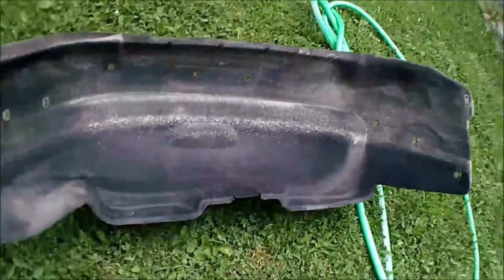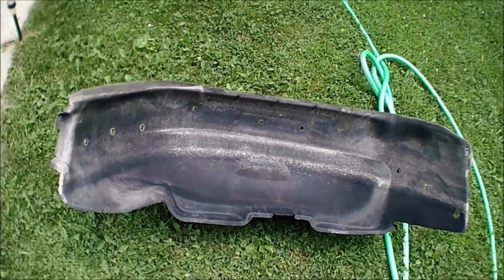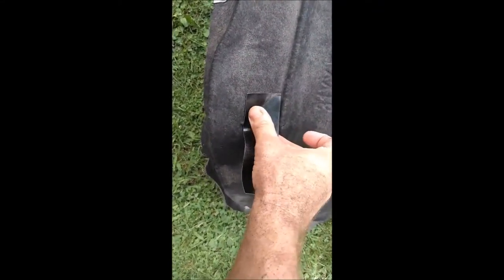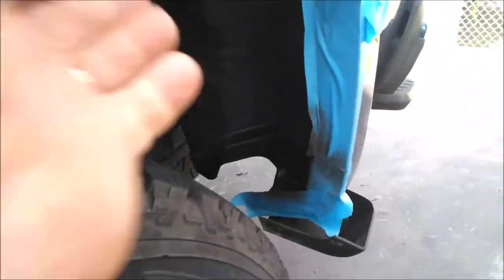Here you can see the wheel well skirt has been removed — I'm going to go ahead and rinse it off with a garden hose. When I removed the skirt for the left front wheel well I noticed it was torn, so I'm going to do a simple fix from the backside with some Gorilla tape. All fixed. It's now been two hours.